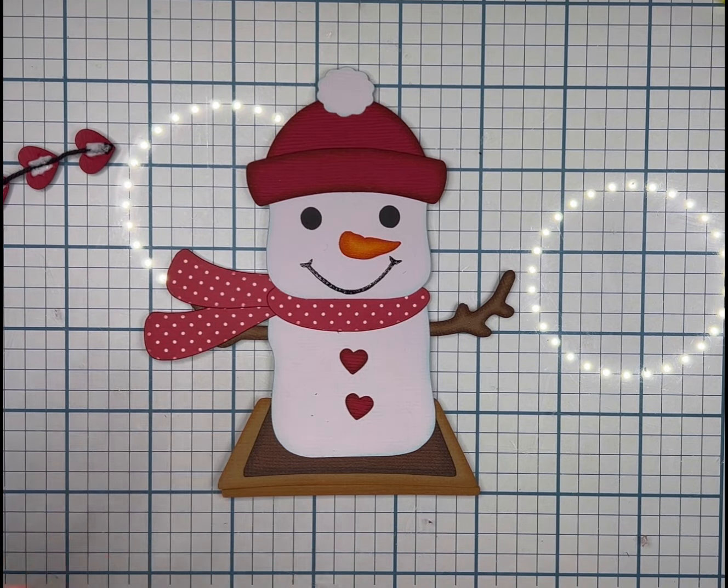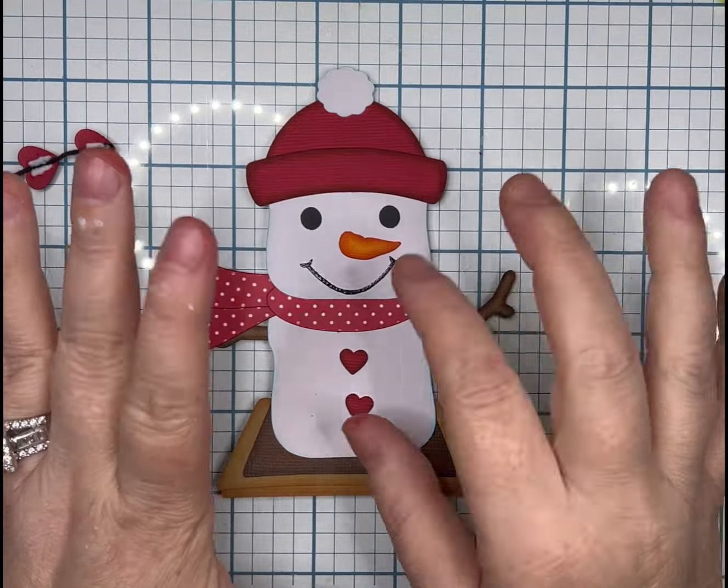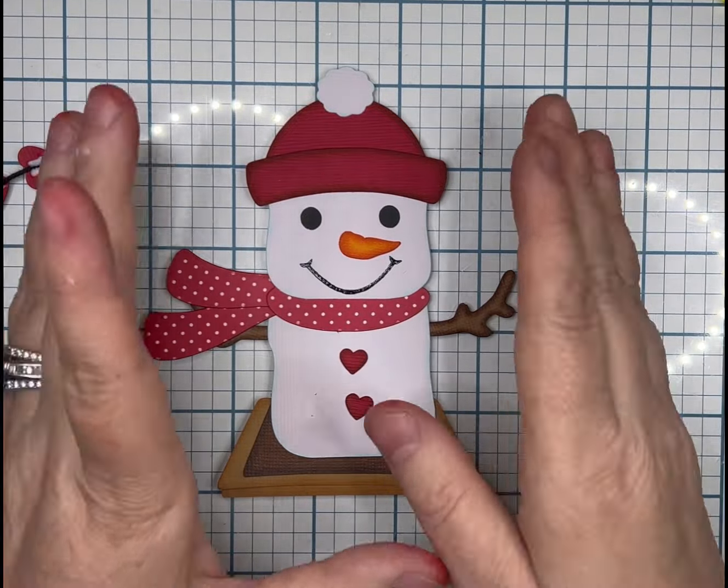This is the little guy with the beanie. There's one with a top hat, one with earmuffs, and one inside of a cocoa mug.